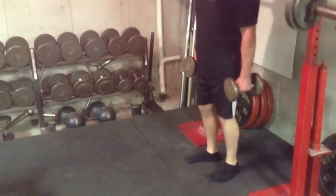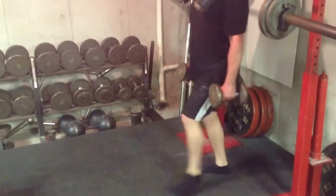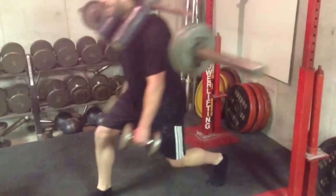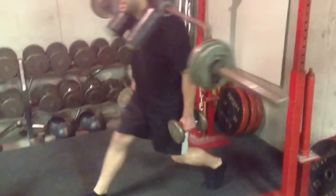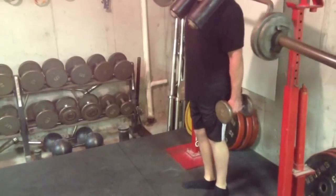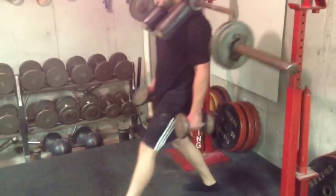Lunge with the dumbbells, with the safety bar, touch the floor. This is tough — this is really tough. Your body is working so hard on this. Most people probably couldn't do it with an empty bar and five pound dumbbells in their hands.